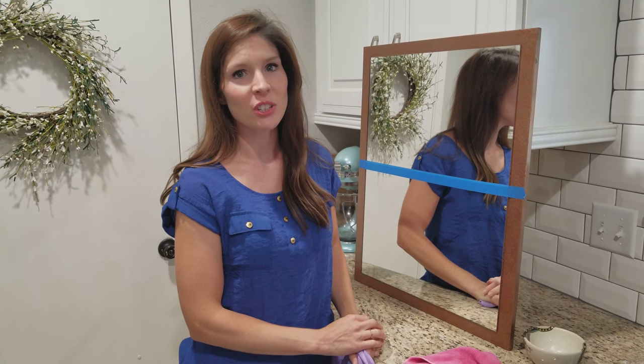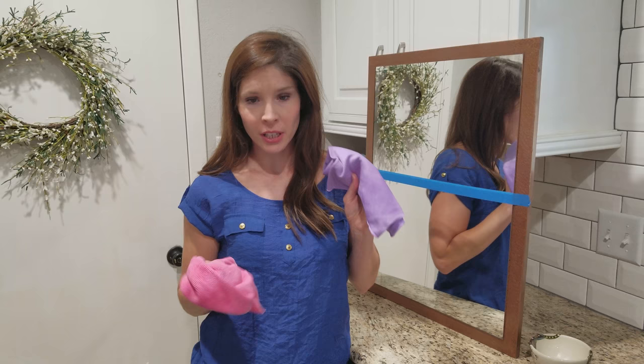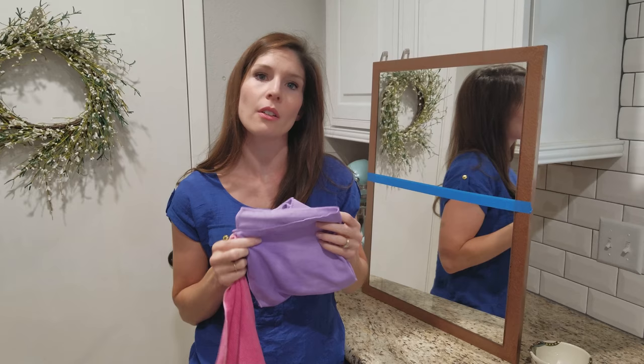Hey guys, today I'm going to be showing you two of our most popular cloths. They call these the Burt and Ernie — really it is the Enviro cloth here, and this is our window cloth. Think purple for polishing and Enviro E for everything.